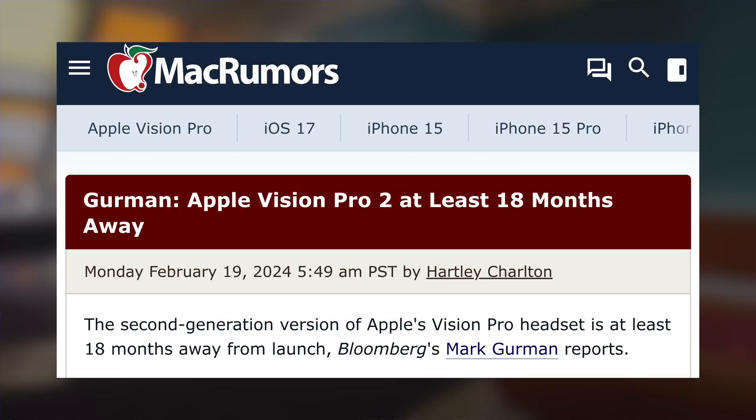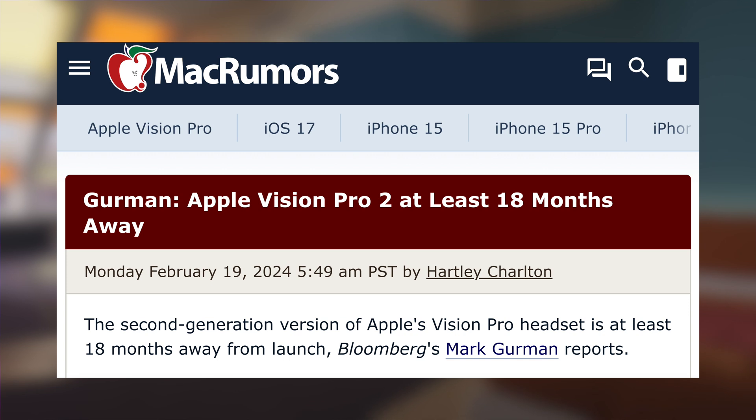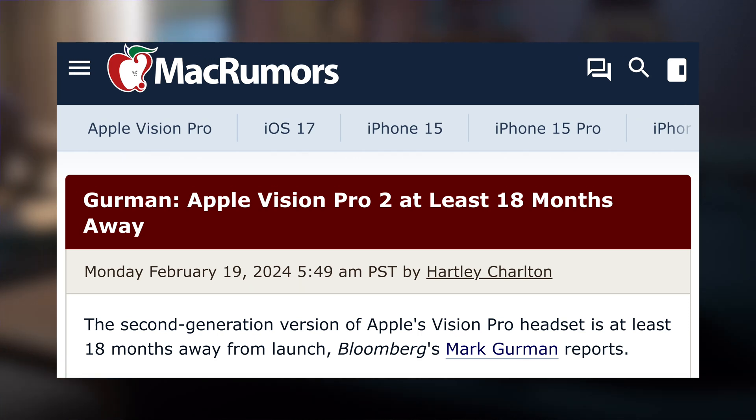So what are the details for Apple Vision 2? Version one is here, it's expensive, and people are returning it. The leaked timeline says about 18 months for the next version, which makes a lot of sense — that's on par with Apple's early new product categories. They also probably don't want to cannibalize sales of this one by having something new too close to the release date. So 18 months makes a lot of sense.